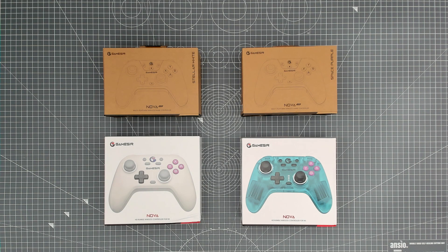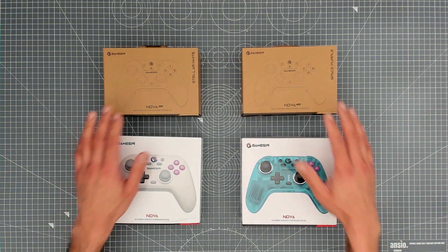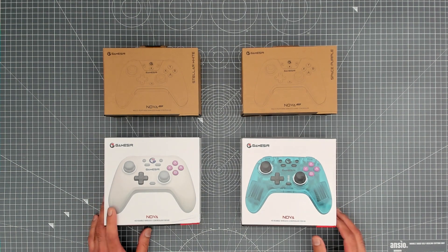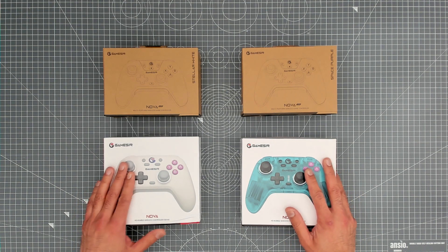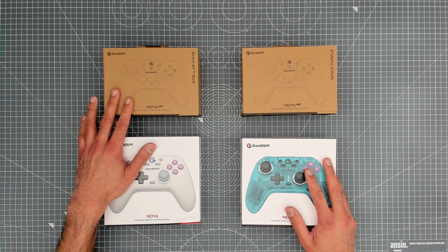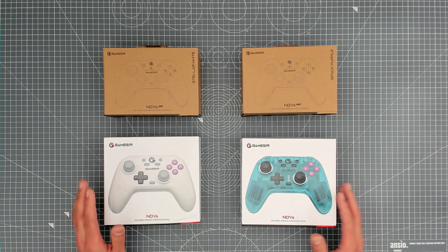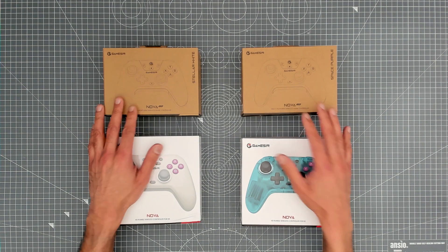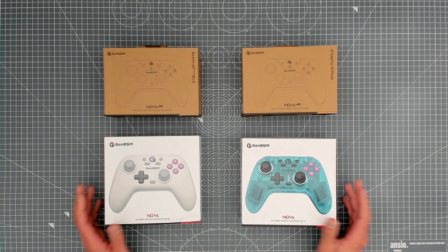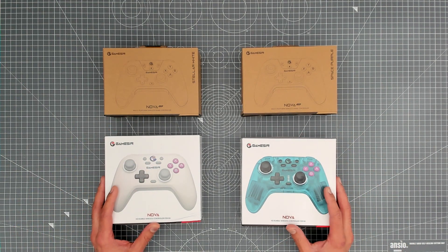Hi everybody, thank you for tuning into another video on TK's Tech Corner. Today we're going to be taking a look at four game controllers — actually two controllers in two different colours from GameSir. This is their new Nova series. They've got two different models: the Nova and the Nova Lite. I'll talk through all the differences as we go through the video. We'll open them up, test them out on at least a Nintendo Switch and maybe Android as well, because they're multi-platform controllers.